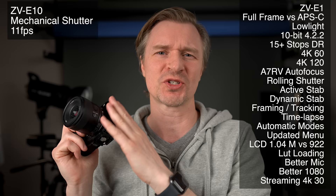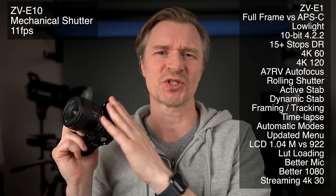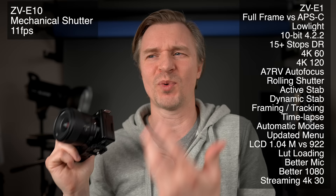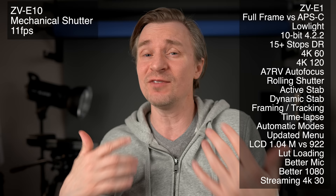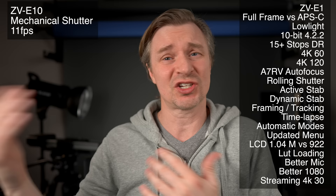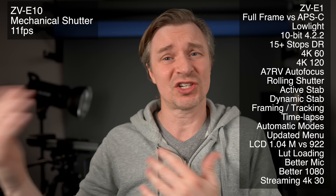Now, the advantages the ZV-E10 has over the ZV-E1. The ZV-E10 still has a mechanical shutter — you can do 11 frames per second in mechanical shutter, so a faster burst rate than the ZV-E1's electronic-shutter-only 10 frames per second. A mechanical shutter matters for really fast-moving objects like a hockey slap shot, where you'd see stick-bend from rolling shutter even with the A7S III's fast readout. Also, you may see banding with different LED lights flickering at different frequencies when using electronic shutter — nothing you can do about that — but with mechanical shutter on the ZV-E10, no problem.